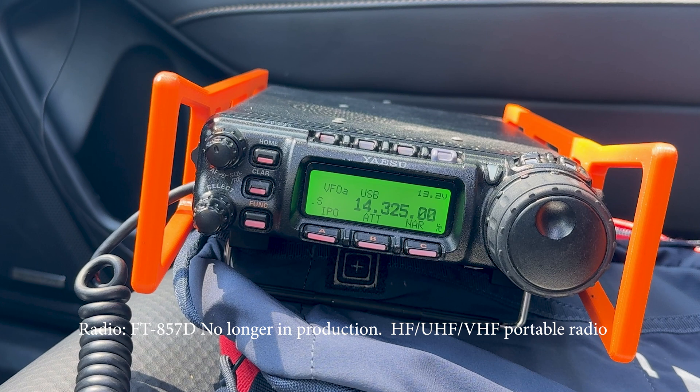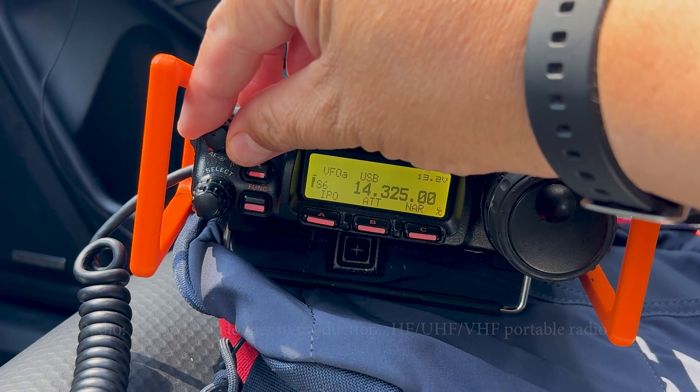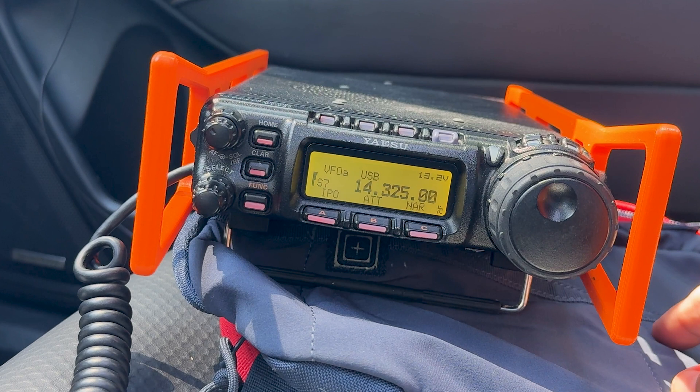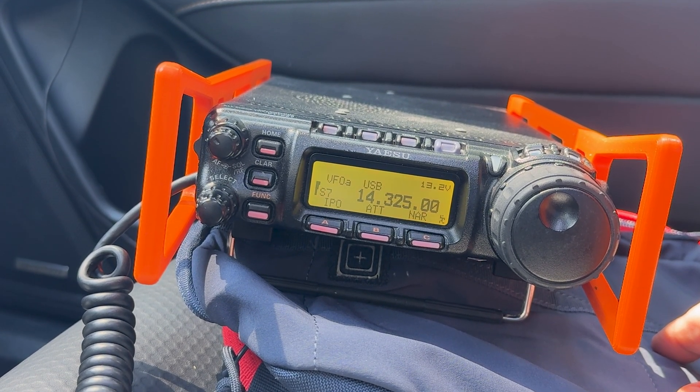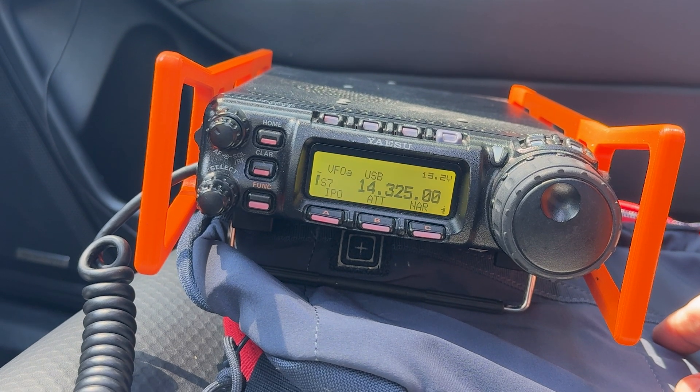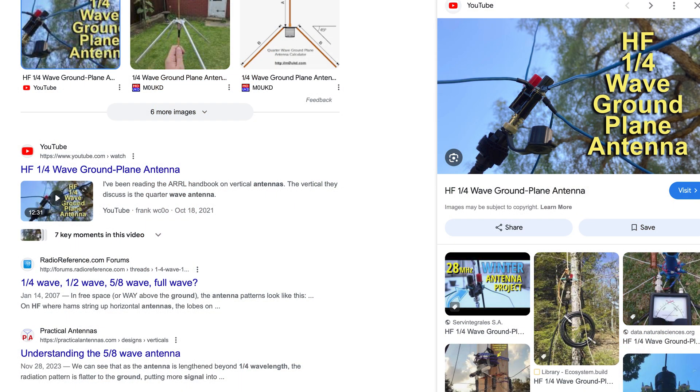A quarter wave ground plane antenna is really easy to make and it's probably a very affordable antenna — you need four wires, really just two, but four wires. This is the 20 meter band, so it's about 17 feet long wires.